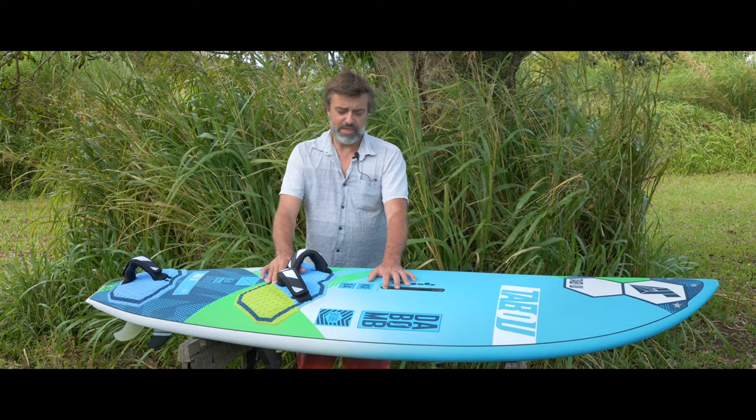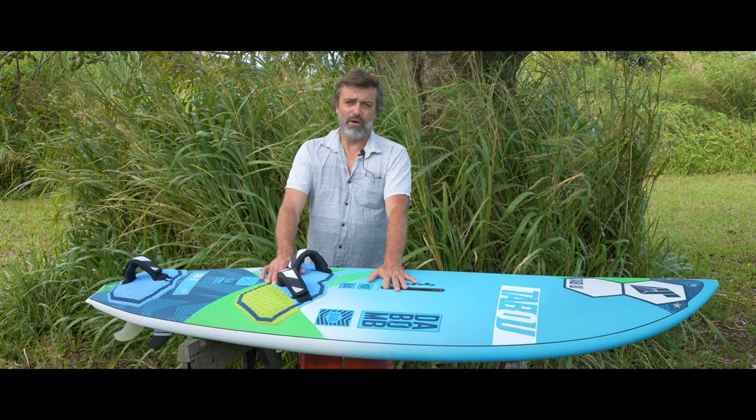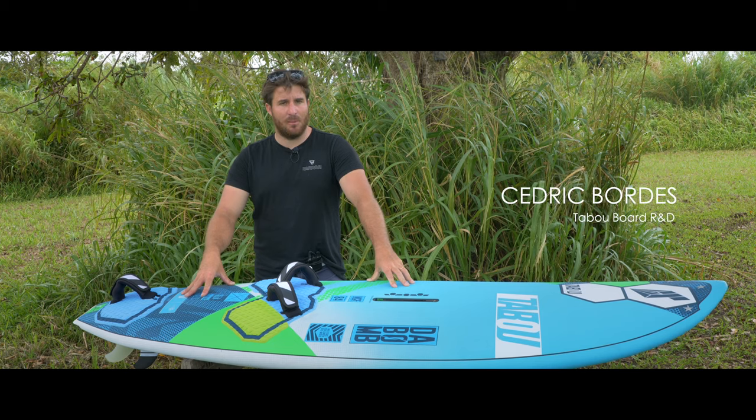The DABOMB comes in three sizes. We have 84, 94, and 104. So this is the new 2020 DABOMB.